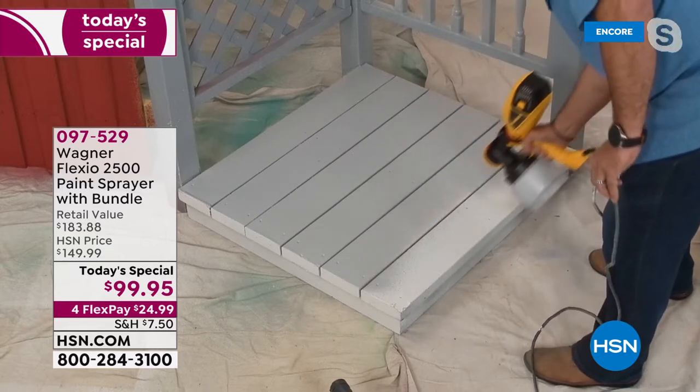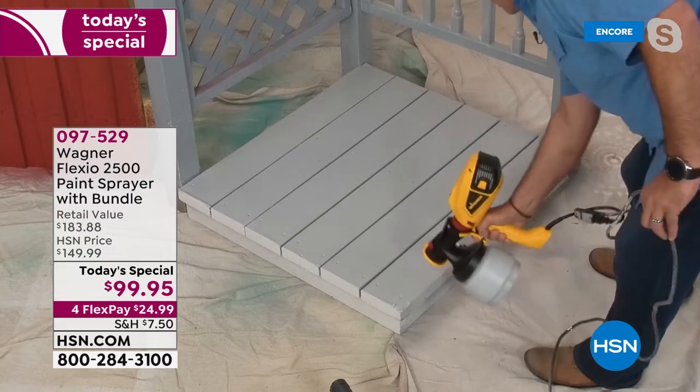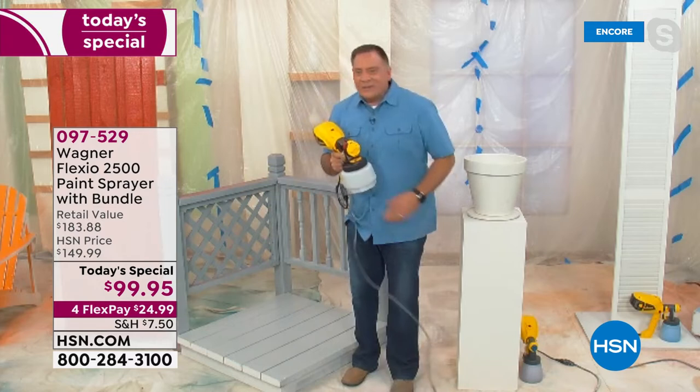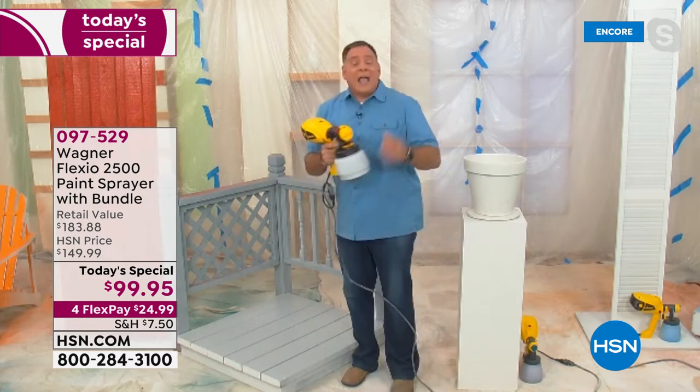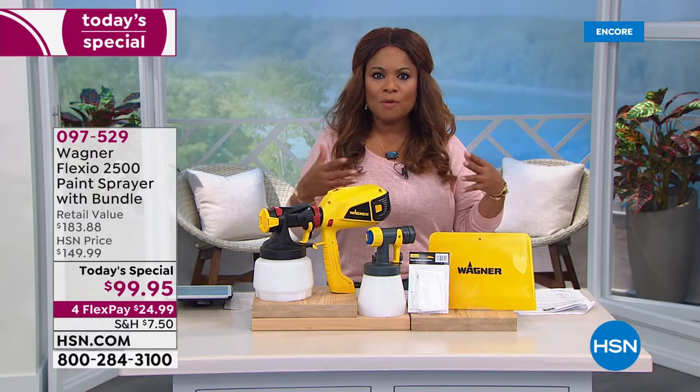Look at this, how fast this is! In a couple of seconds, one more pass — done. Complete. And it looks amazing. I think that's what's so great about this — it has such consistent results, and the results are this beautiful finish.